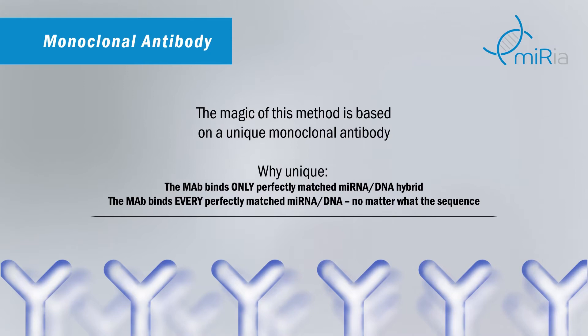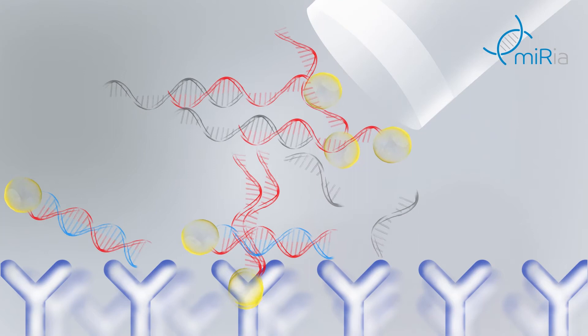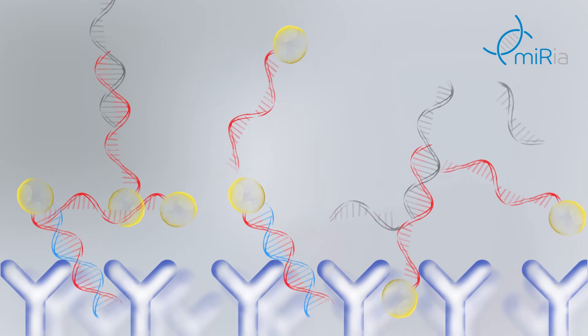While unhybridized RNA and DNA strands as well as mismatched hybrids remain unbound, it is important to say that the same antibody can be used to catch any sequence of microRNA, in the case that it is perfectly hybridized with the DNA probe. Uncaptured reaction components are washed out.